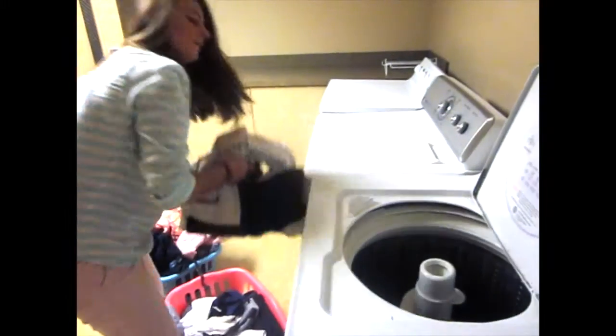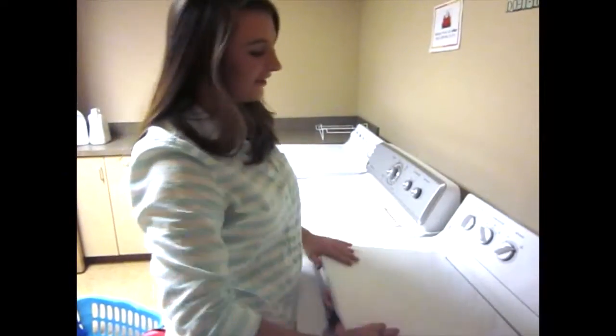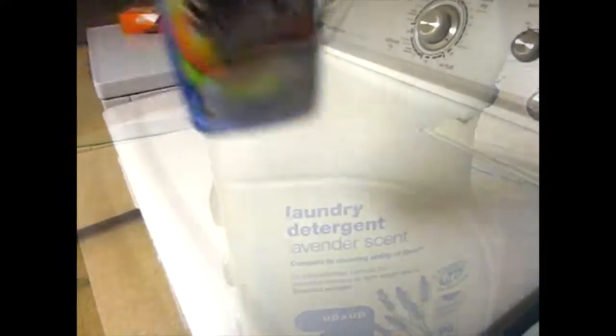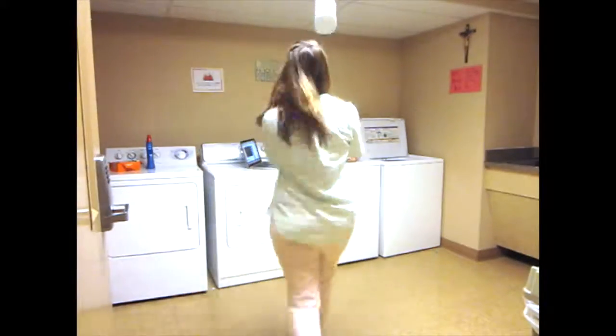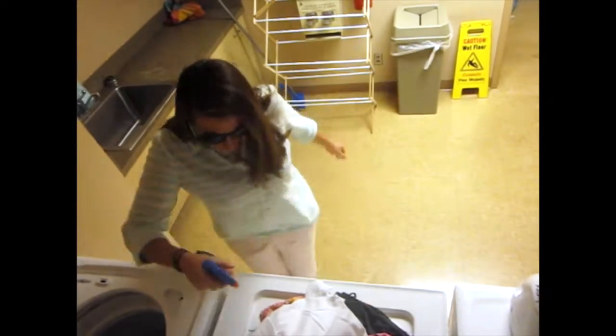Oh, what did it do? Oh, I forgot detergent. Oh, what is going on in there?